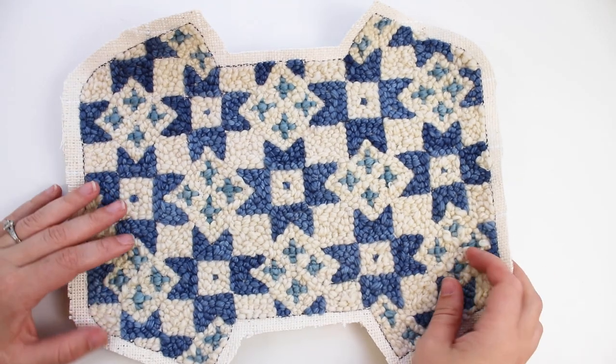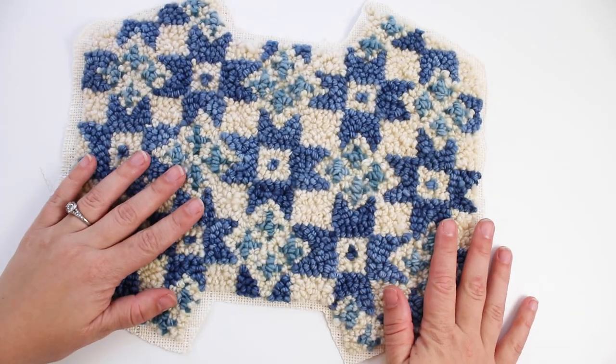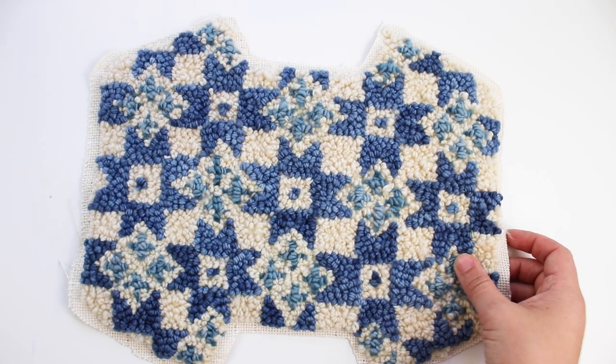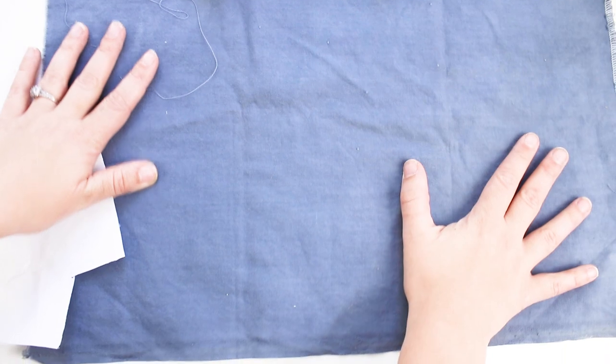You can see now that one side is flat and one side is bumpy. You can choose which side to use as the front of your pouch, but the bumpy side is more durable. You can use any fabric for lining.